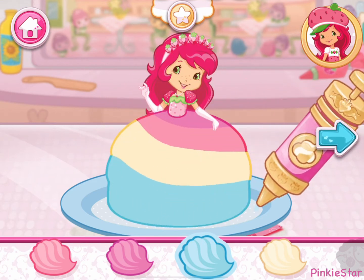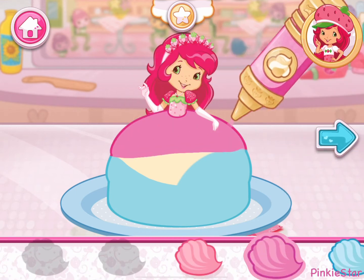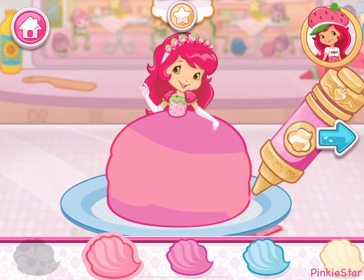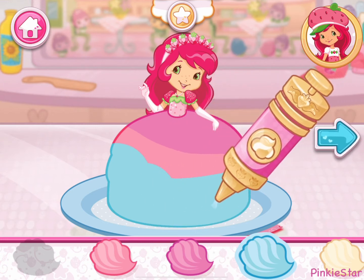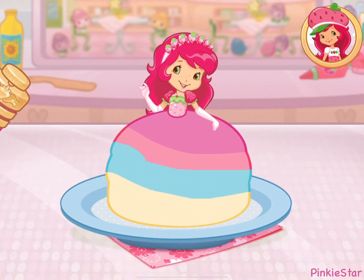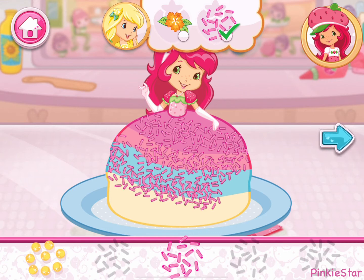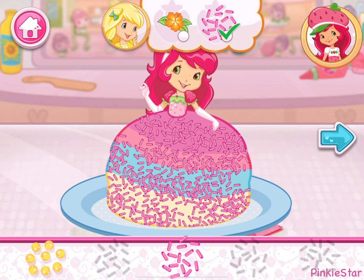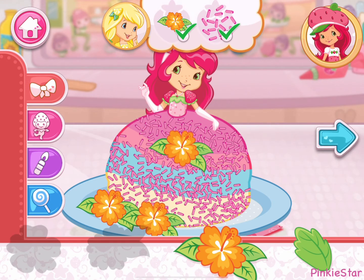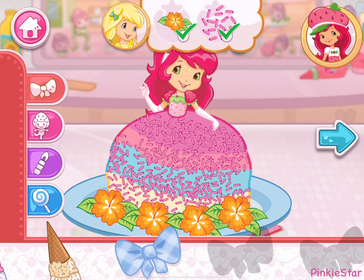Now let's create a beautiful dress using your favorite icing colors. Icing will melt if it's spread on the cake before the cake has cooled. Oh, this step has a request. I love your decorations.